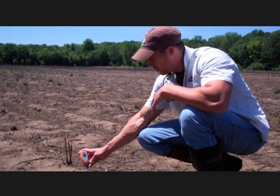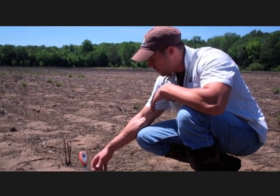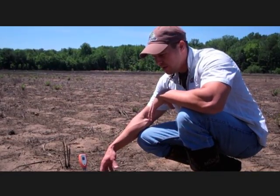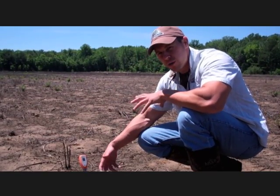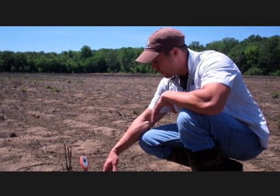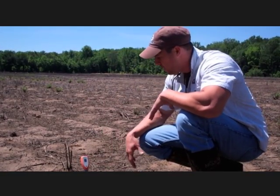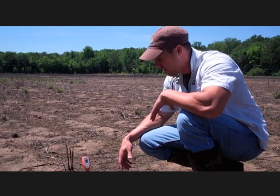Obviously a wet soil is going to be the best where you've got some good contact. If it's a real dry soil you might want to break it up, put it in a bucket with some distilled water and wet the dirt to get a good reading. We've got good moist dirt here in this little duck compound that we're going to be planting and wanting to get a good idea of what the pH is out here.